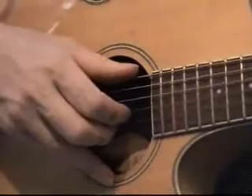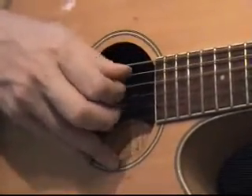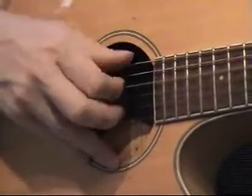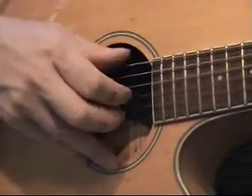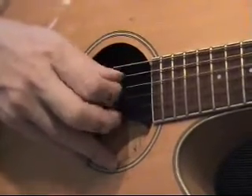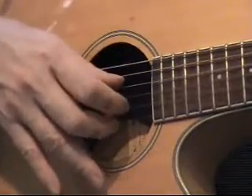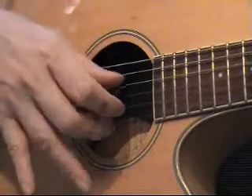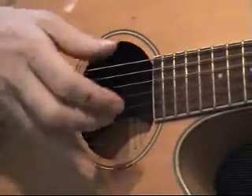We're going to put these together. I'm going to put G — 6 and 2, 3 — and then go to an E minor, which is also 6 and 2, 3. So it's: 6 and 2, 3, 4 and 1, 3. Let me slow it down. G: 6 and 2, 3, 4 and 1, 3, 6 and 2, 3, 4 and 1, 3. That's a whole bar.